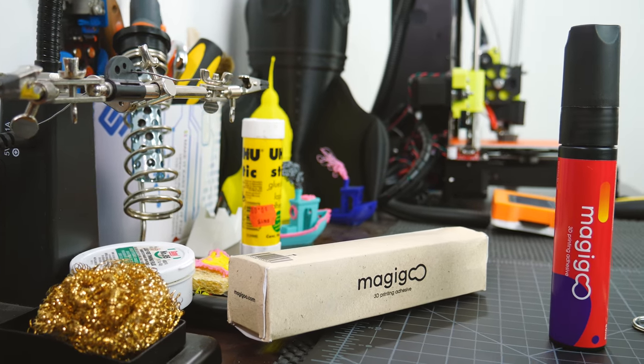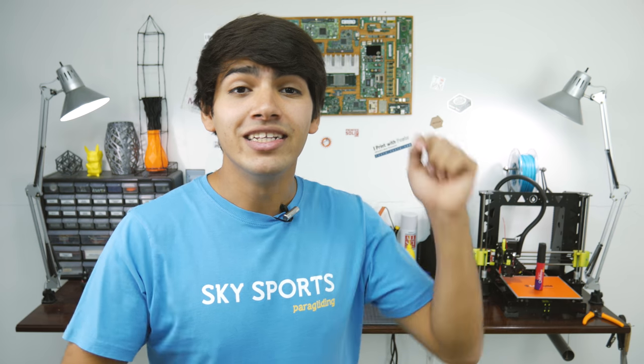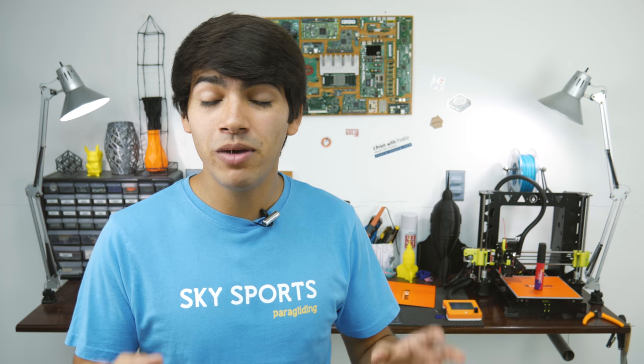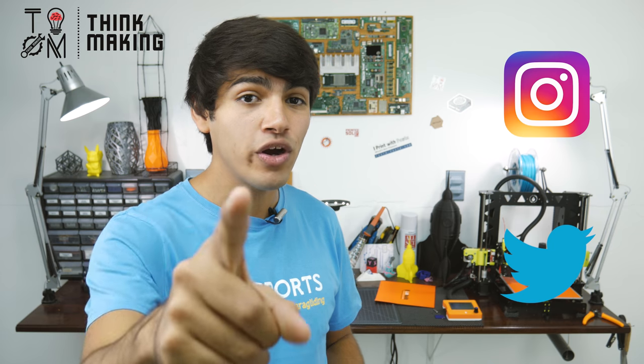So if you're used to printing with glass over a PCB heated bed and are looking for a new solution to your bed adhesion problems, you should give Magigoo a try. I'll leave an Amazon link down in the description. The product image is different — I don't know if it's just not updated or they changed the bottle, but the substance will be the same and it should still do the trick. Also, remember to tag Thinkmaking on Instagram or Twitter to get a chance to have your creations featured.